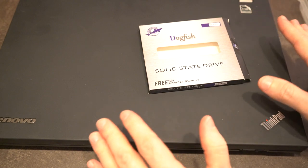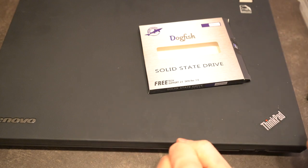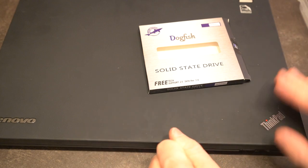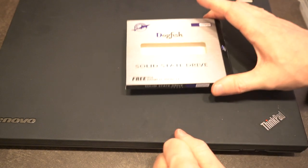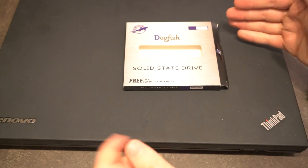It's certainly not as easy or as quick as the T430, but not really an extra step either - it's just the removal of the keyboard rather than just the removal of the RAM slot bay.